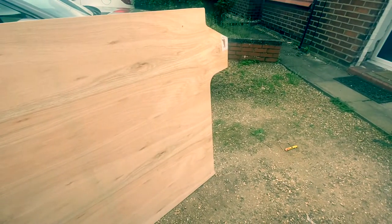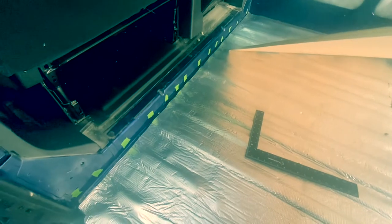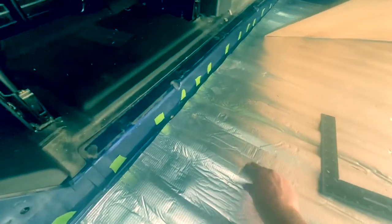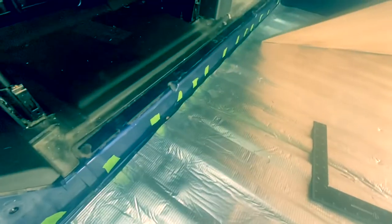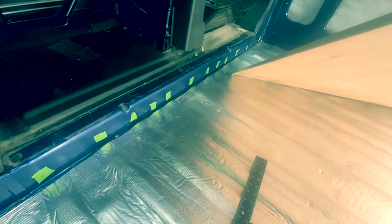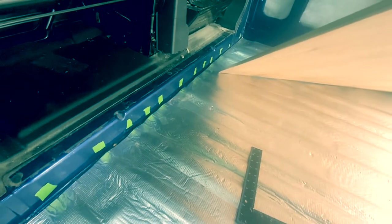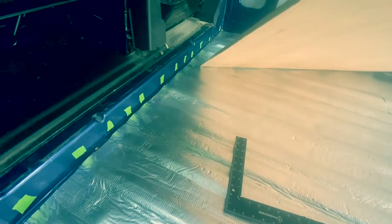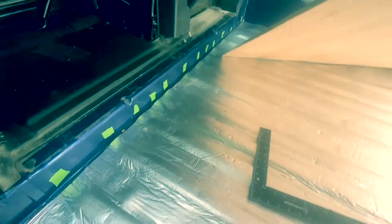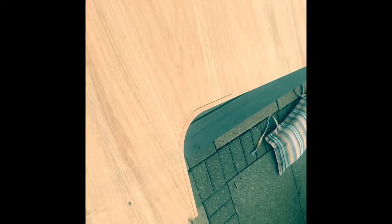A quick tip: when attaching the floor down, you want to be hitting the actual ribs in the floor. The ribs run the length of the van, so we've marked up where they are using a little bit of tape, with the center of each rib marked. Once the floor is down, we'll know exactly where all the ribs are running and can make sure we're screwing into the rib and not the flat metalwork of the van. Now trimming the panels down with the jigsaw, just taking off a few millimeters to get good clearance against the insulation.